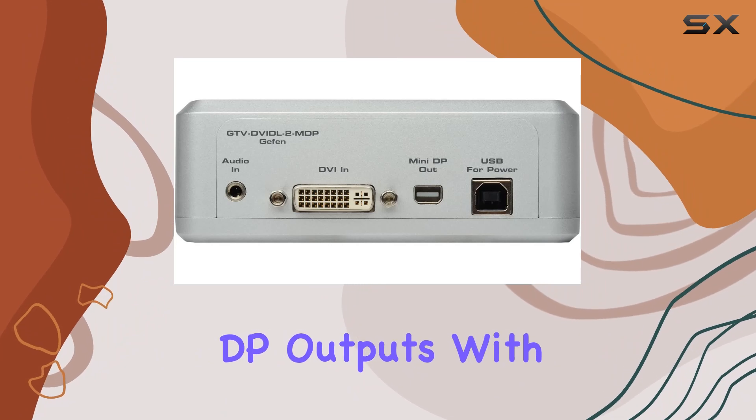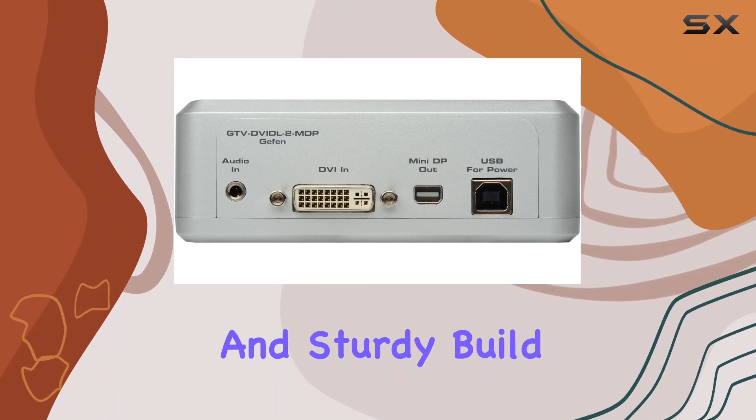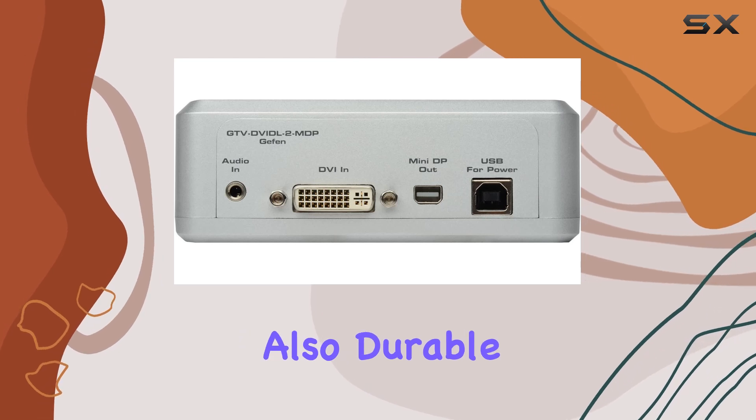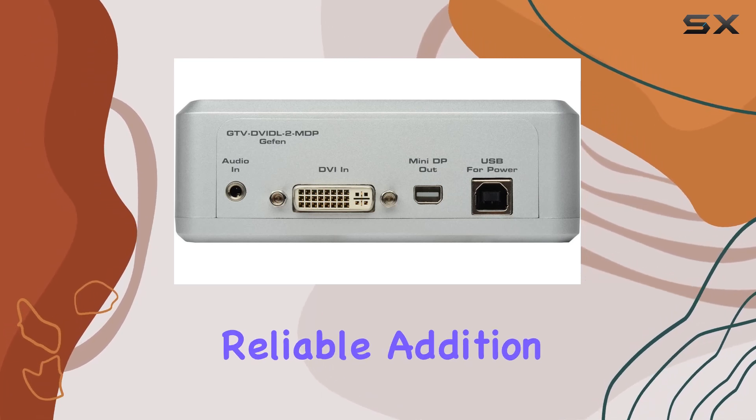With its sleek design and sturdy build, this converter is not only functional but also durable, making it a reliable addition to your setup.